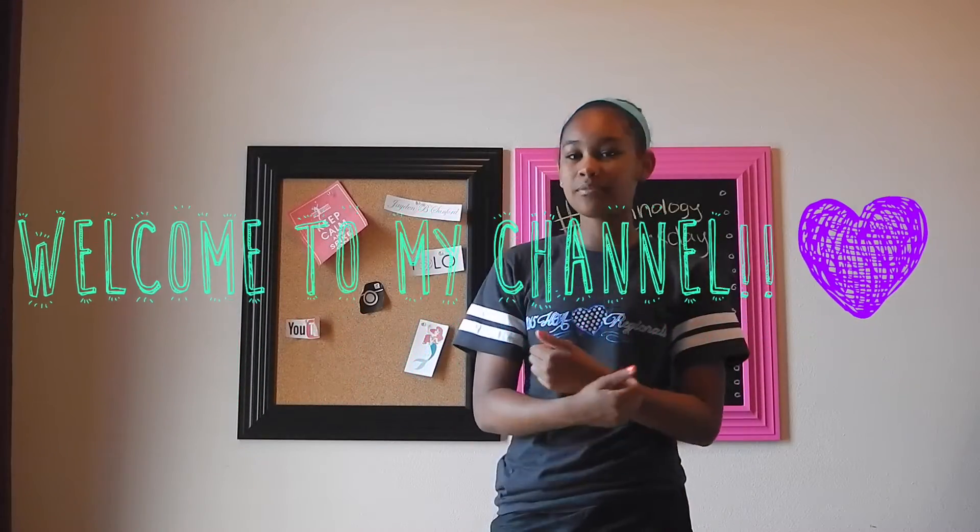Hey, it's Jayden and welcome to my channel. Today is Technology Tuesday and I'm going to show you how to make yourself a clone on iMovie. So without further ado, let's hop right into it.